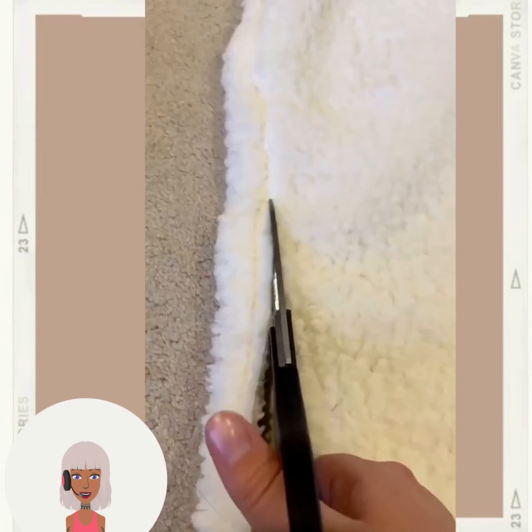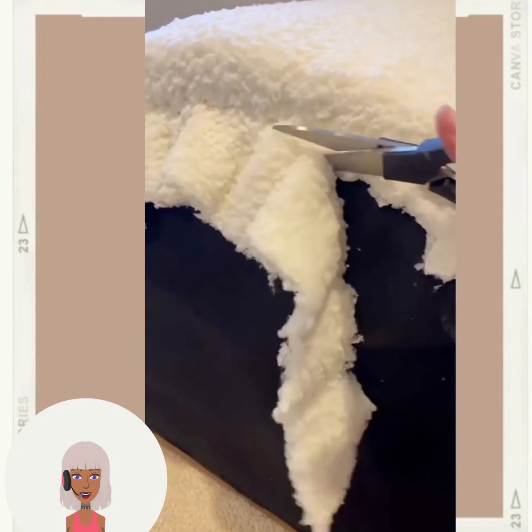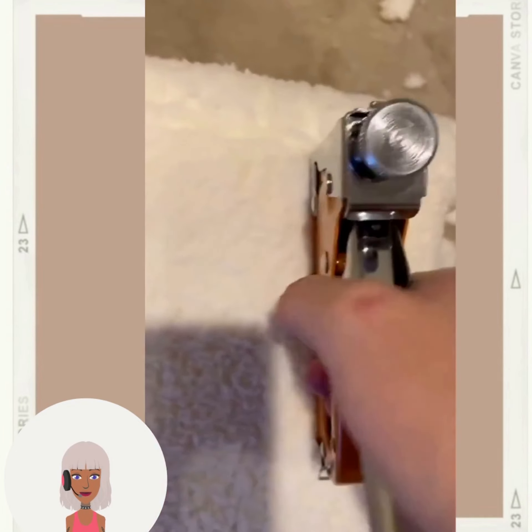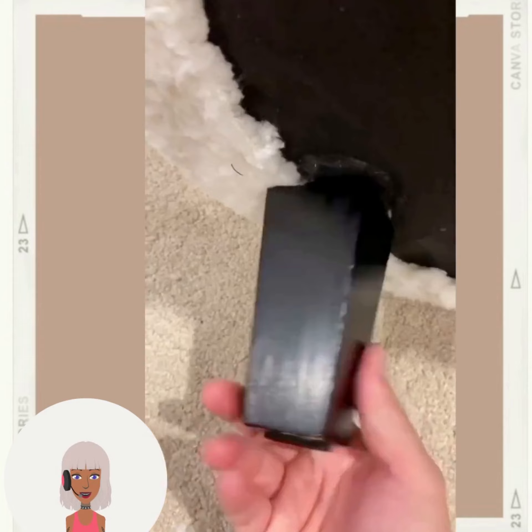First up we have a furniture flip — they have an old chair and they are adding some fabric. Great DIY project to try if you're bored and want to revamp your furniture.